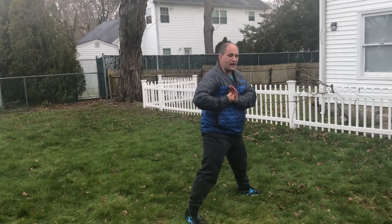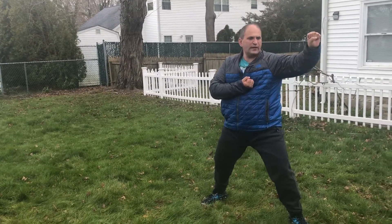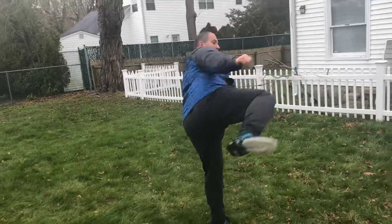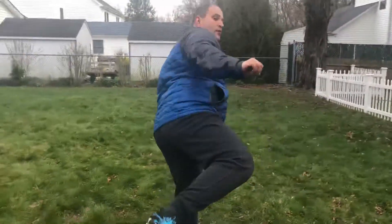Next segment: I'm stepping to a backstance, left hand double L forearm block. Right leg round kick. Right leg jump step jump side kick. Right hand back fist.